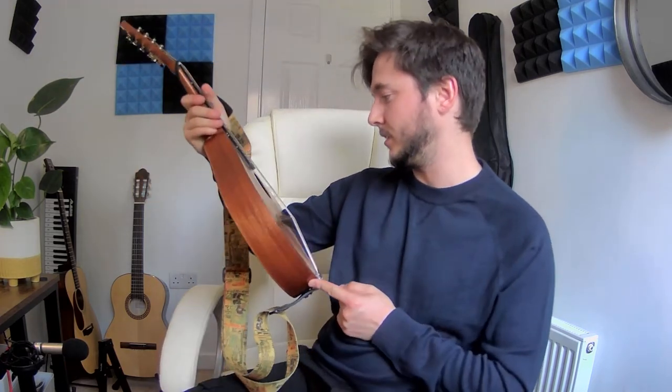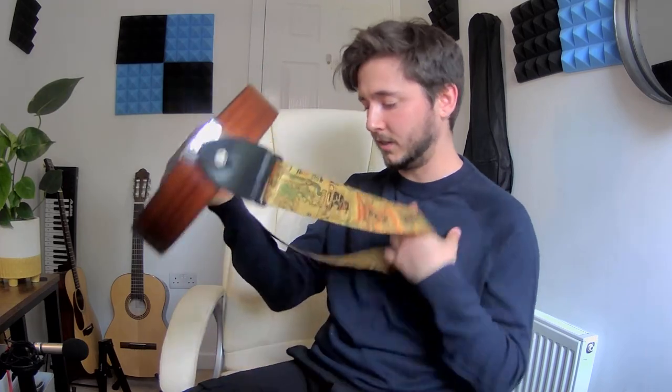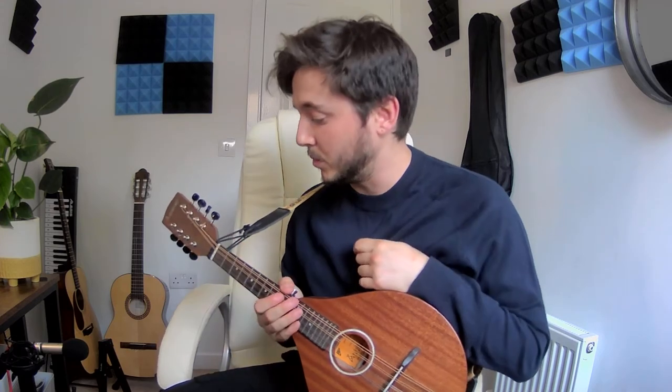Hey everyone, just thought I'd do a quick demo and review of my Ashbury mandolin. The model is an AM130 and it's a solid mahogany top and solid sapele back and sides. I noticed there weren't many reviews of this instrument online, so that's pretty much why I thought I'd talk about it, despite definitely not being an expert in anything mandolin related.